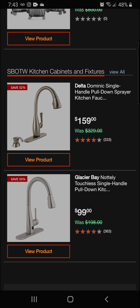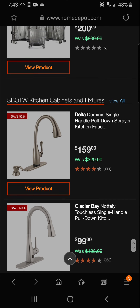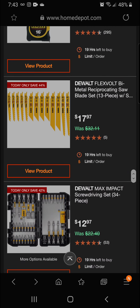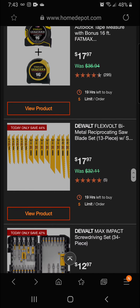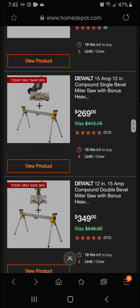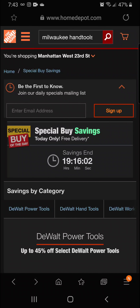Next up we've got the Glacier Bay not-only touchless single-handle pull-down kitchen faucet — 50% off today for a final price of $99. This has been a long video but we had to get into it — the Wall has come out with guns blazing, bringing great tools at great prices. If you're looking to get into the Wall line, this morning is the time to do it. We've got 19 hours and 16 minutes left.